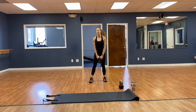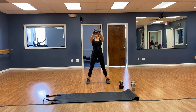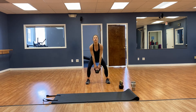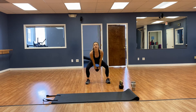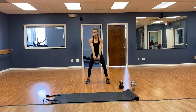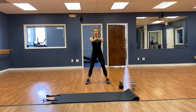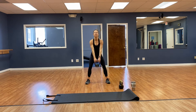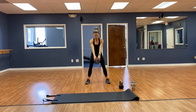Kettlebell swings — 20, toes pointed forward, squat swing. 1, 2, 3, 4, driving with the hips — 5, keep the chest up — 6, 7, 8, I love kettlebell swings — 9, 10, 11, 12, 13, 14, 15, 16, 17, 18, 19, 20. Woo!